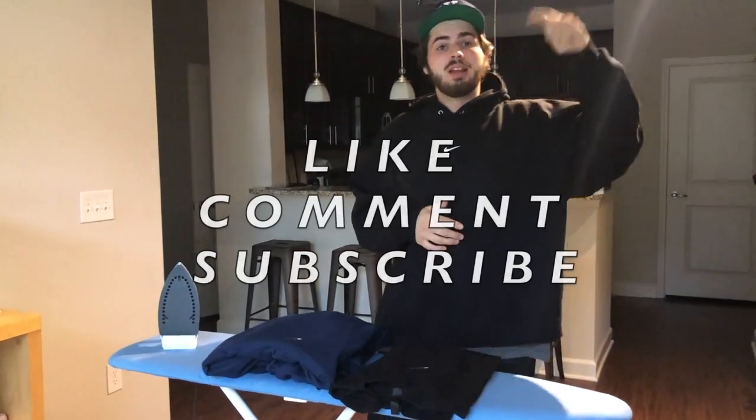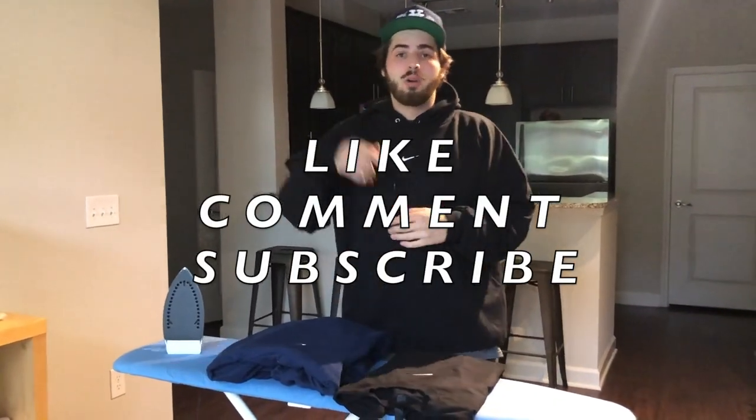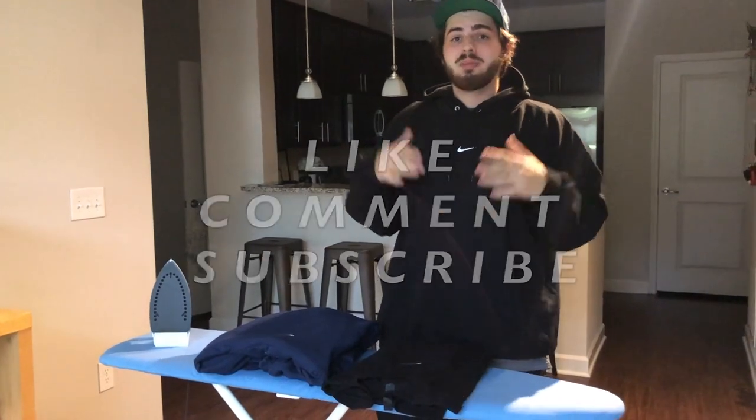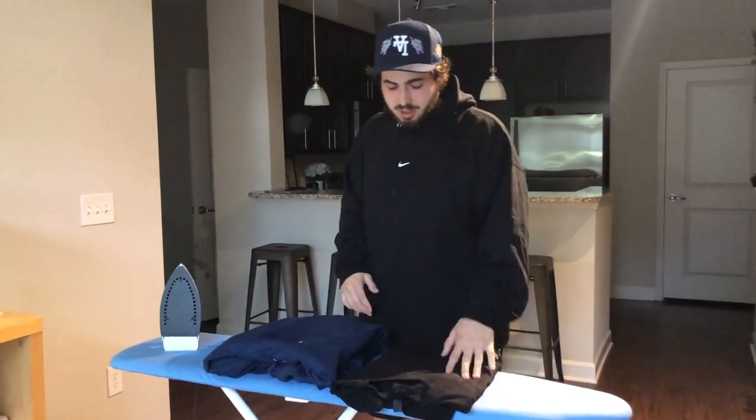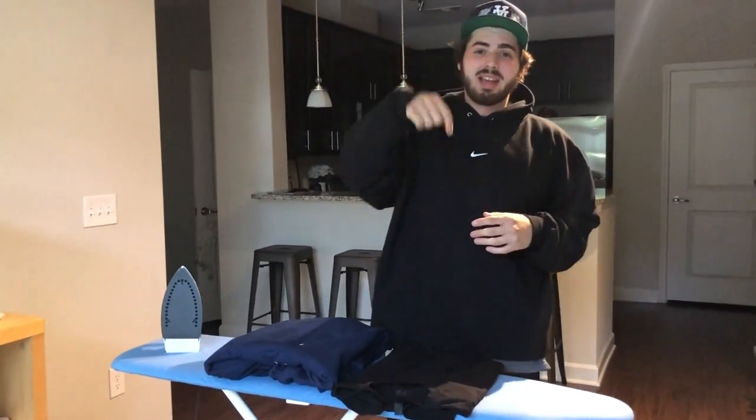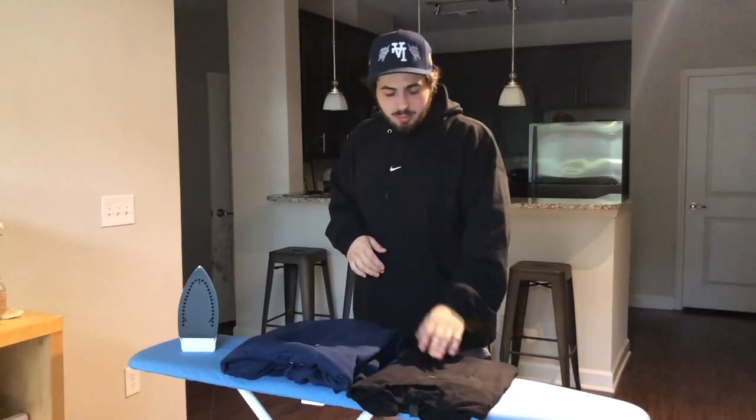Alright guys, that's it for this video. I hope you enjoyed it, I hope you learned something, and I hope you implement it. If you liked the video, like and comment down below, think about subscribing, and share this with your friends. All you need is one of your favorite sweatshirts or t-shirts. I have the link to the Nike badges down below — go show love on that person's eBay account because it's an amazing product.